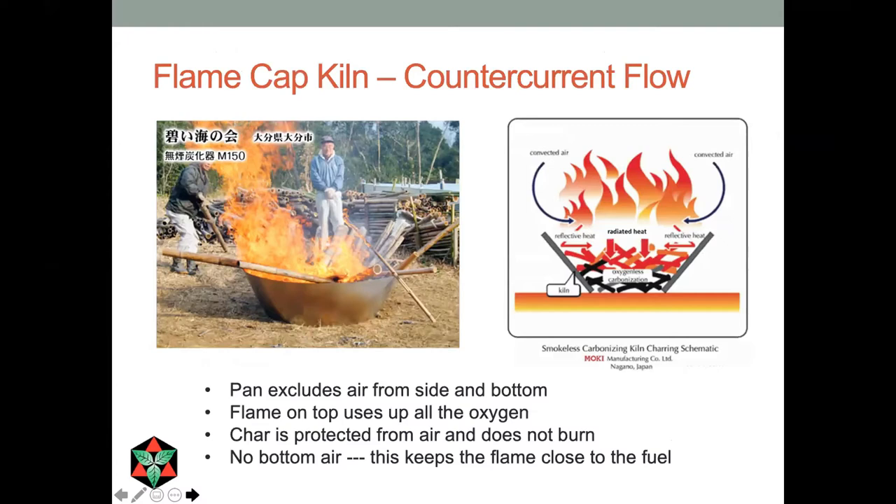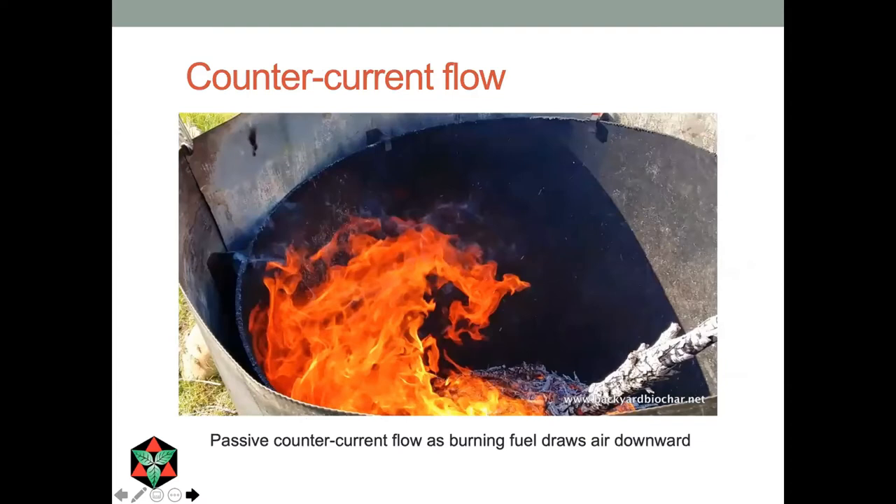I picked up on this idea of using a flame cap kiln when I heard about these Japanese cone kilns. I don't know how long they've been used in Japan, but it's a very simple process. The diagram on the right shows how it works. The flame is actually your heat source and heat exchanger because it transfers heat to the biomass by radiation. The char that's formed is saved from combustion because there's no air coming from the bottom — unlike some other gasifiers, there's no bottom air. The airflow works as what we call a counter-current flow: all the air comes from above. We often see curly flames in these devices — a real indication that air for combustion is coming from above. This keeps the flame close to the biomass, which is an advantage from a heat transfer standpoint.